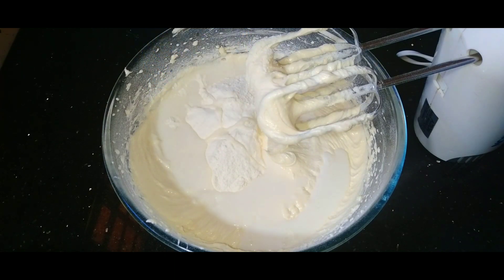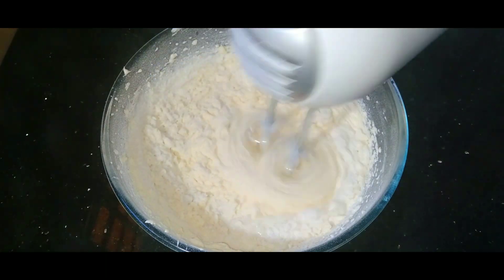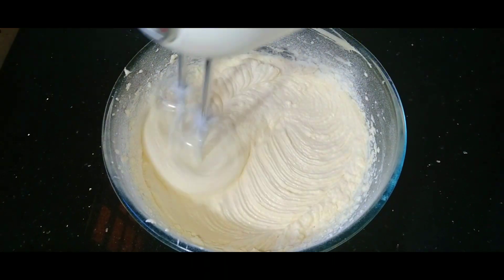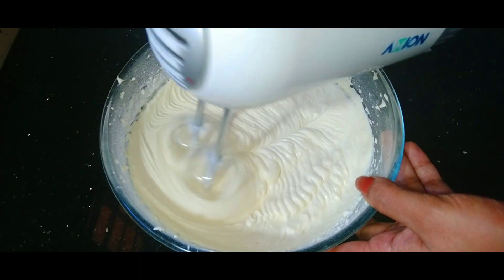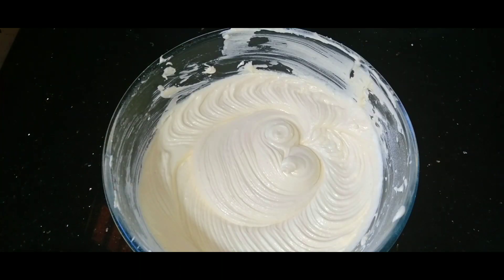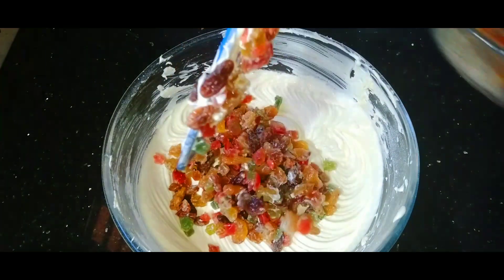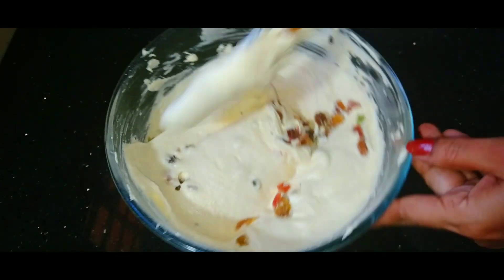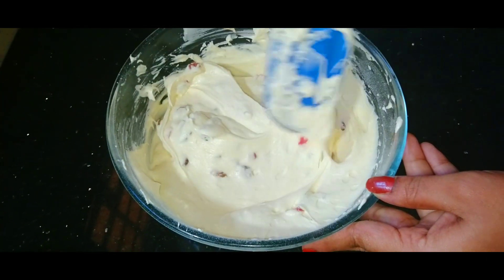Now we will prepare the dry ingredients. Mix with 1 cup of flour at room temperature, then mix in the batter with the dry fruits. Put a spatula and fold it in gently.